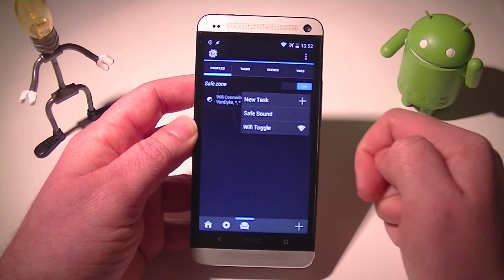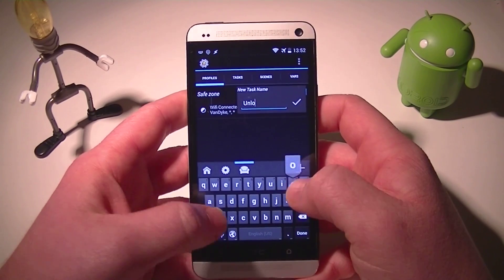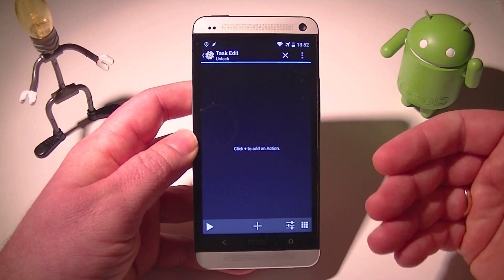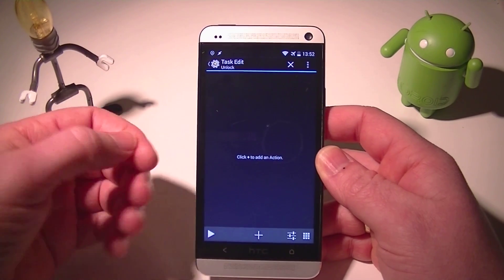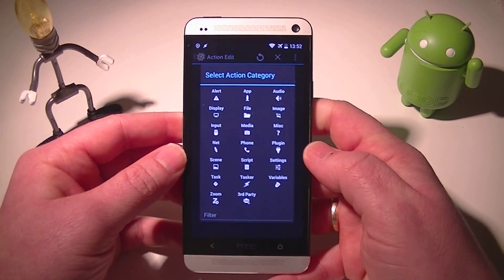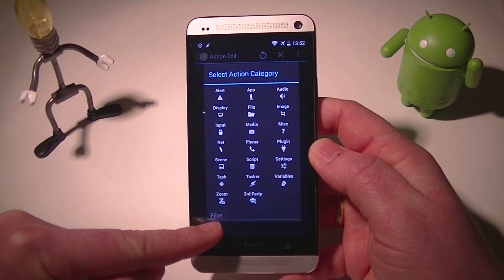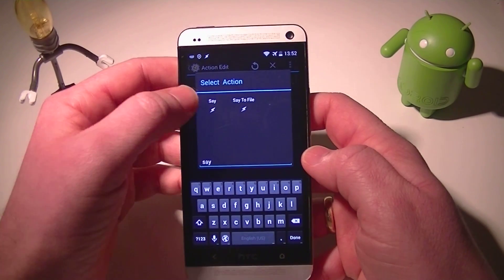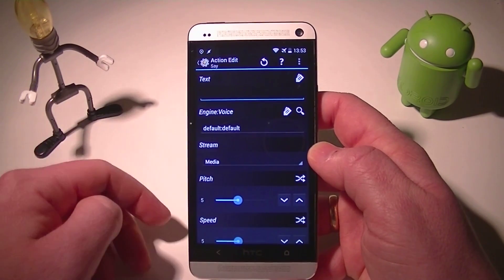Once you go back out, it'll bring you up to start a new task. I'm going to label this one Unlock. I like to give my device a character — basically, I'm going to give it a voice so it physically tells me when it's going to do something. So the first thing I'm going to do is enter a say command. I've gotten really accustomed to using the filter tab at the bottom, which is basically a search. I'm looking for the say action and it pops right up.